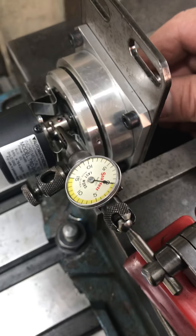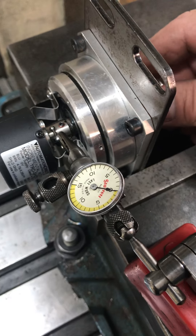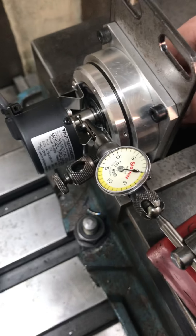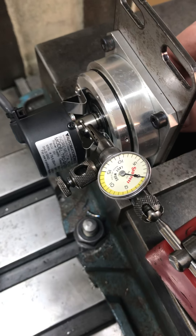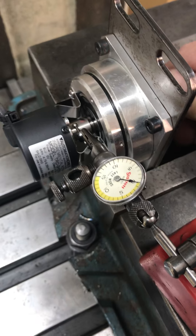I machined that shaft to the point where I just took a skim cut on it — very light — so it would slide into the coupler and the set screws wouldn't pull it off to one side. I was very conscious of that when I machined it and took great care in setting everything up.